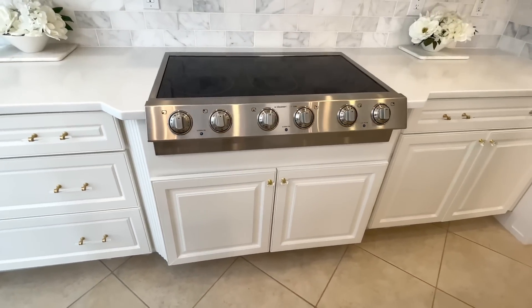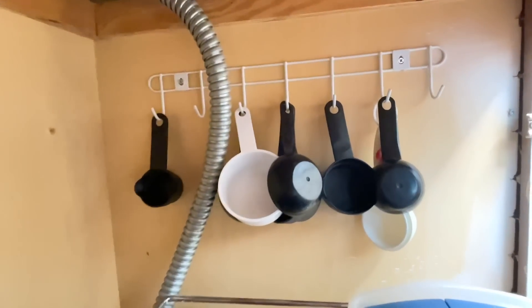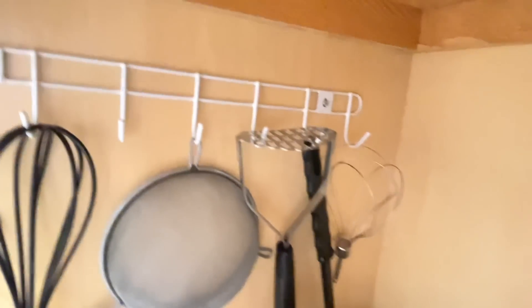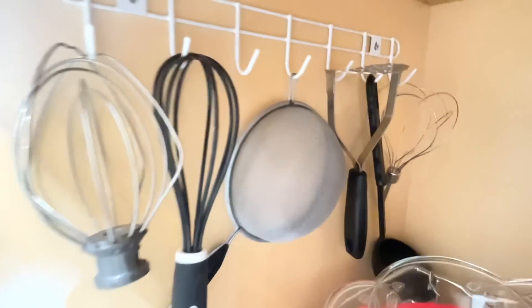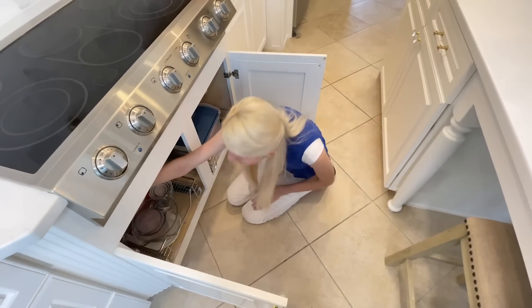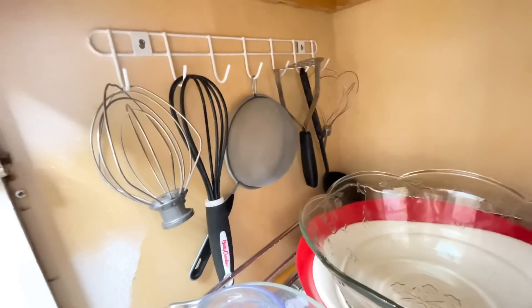Another way I've used this wall-mounted wire organizer is in my kitchen. I have a cabinet underneath my stove top where the side walls are just vacant, unusable space. So I screwed these wall-mounted wire racks into each of the sides, and now I can put my awkward kitchen utensils on them — like a potato masher or large ladles. These are items that always jam up your drawers when you open them. Now they're on these hooks down below, I can see exactly which utensil I need, and they're up and out of the way.